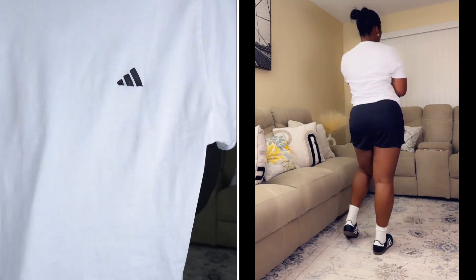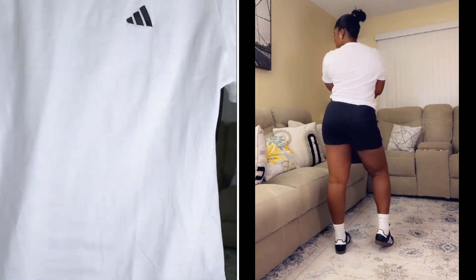The next look is so basic but it's really giving — perfect for when you want to run around in the fall but still look cute, comfortable, and put together. I paired a white Adidas top with matching shorts — it's actually an Adidas set, as you can see right here.